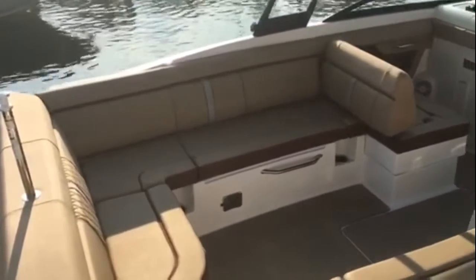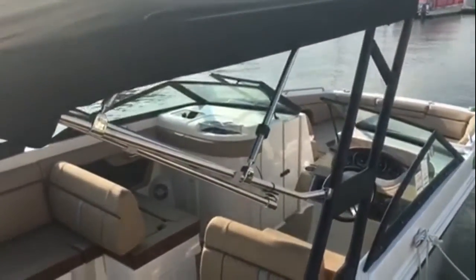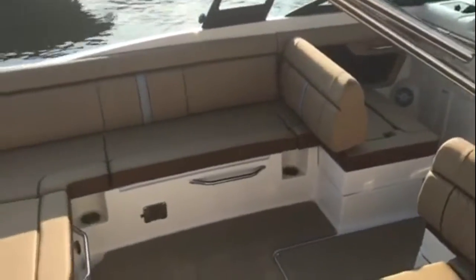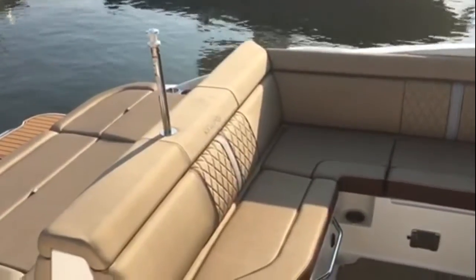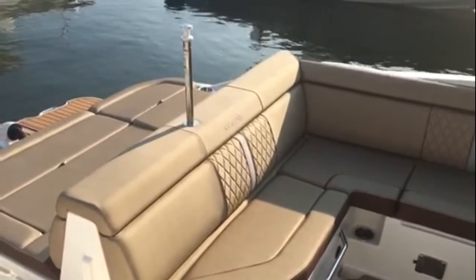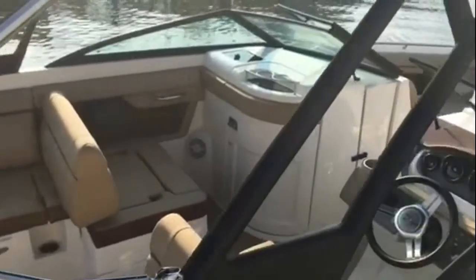When you're cruising, you've got super comfortable seats. When you're using the tower with the bimini top and doing water sports, everybody's got a comfortable seat. The detailing and feel of the upholstery is fantastic — you really have to see it and sit in these seats to experience it for yourself.